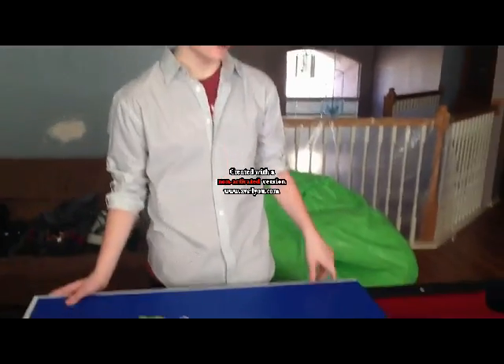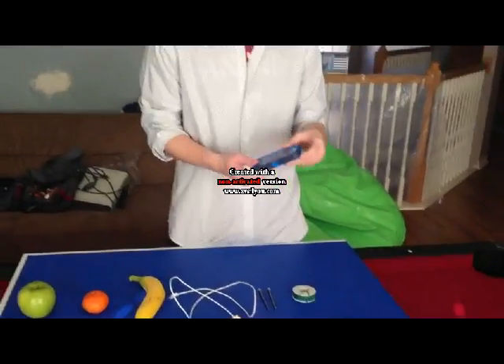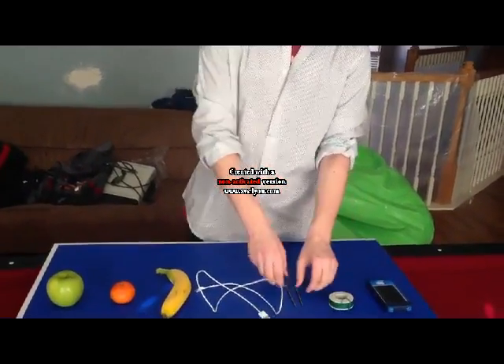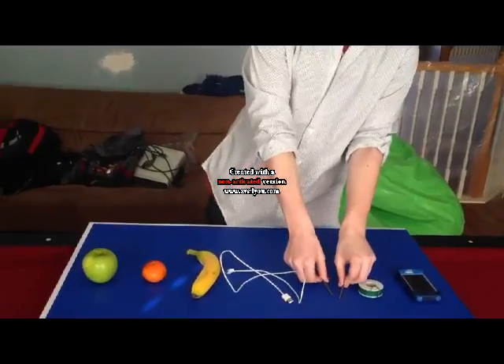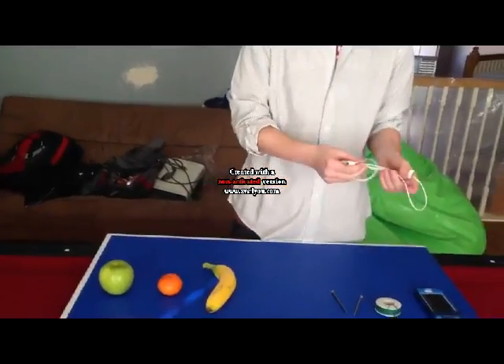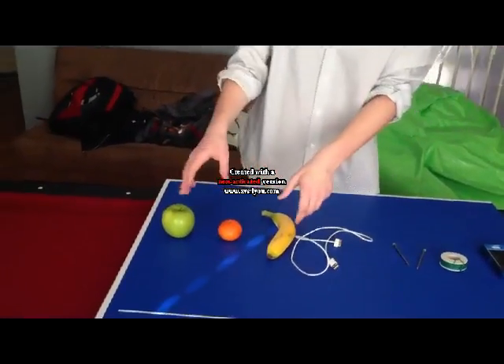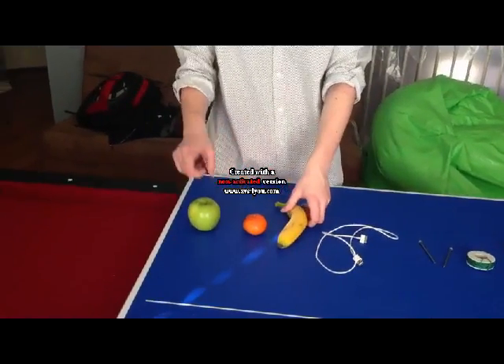Thanks Matt, so now I'm going to tell you the supplies. So right here we have the iPhone — you're just going to be charging with the wire that you'll wrap around with these 6-inch nails, and then you have the charger that actually connects the iPhone to the fruit. Then you have all the fruit: you have the banana, the tangerine, and the apple. And that's it. Back to you.